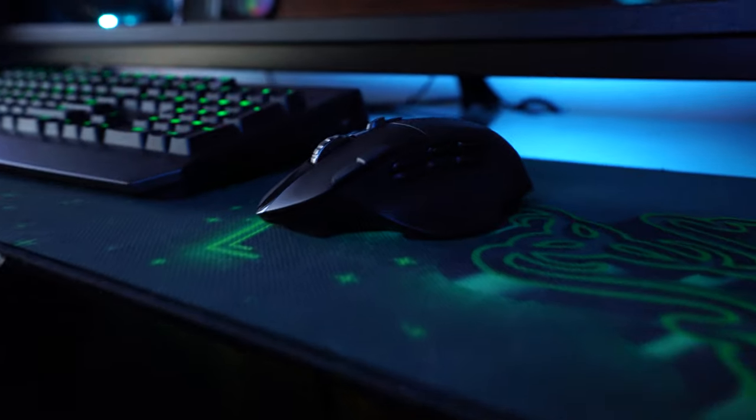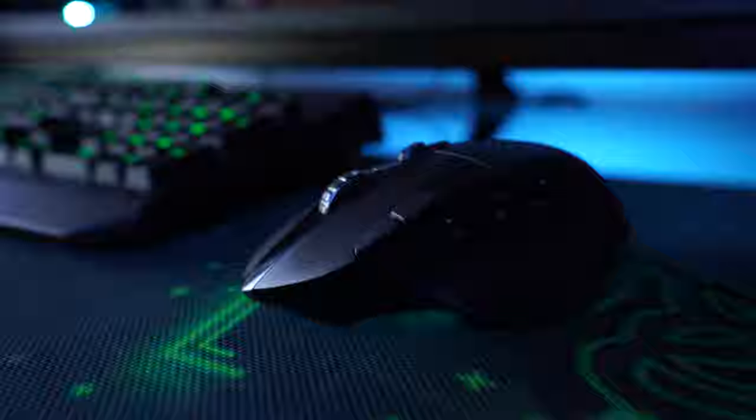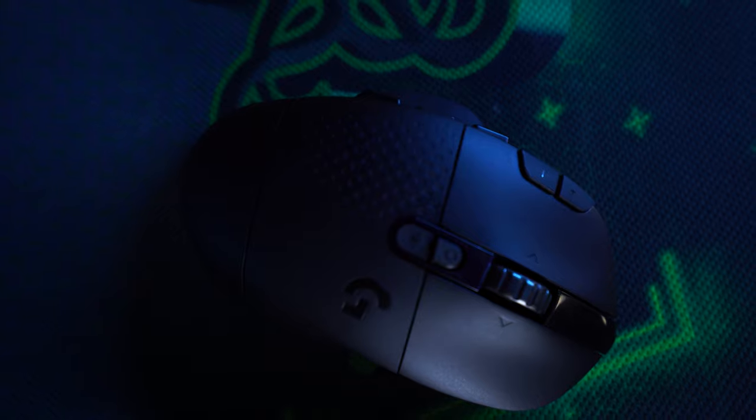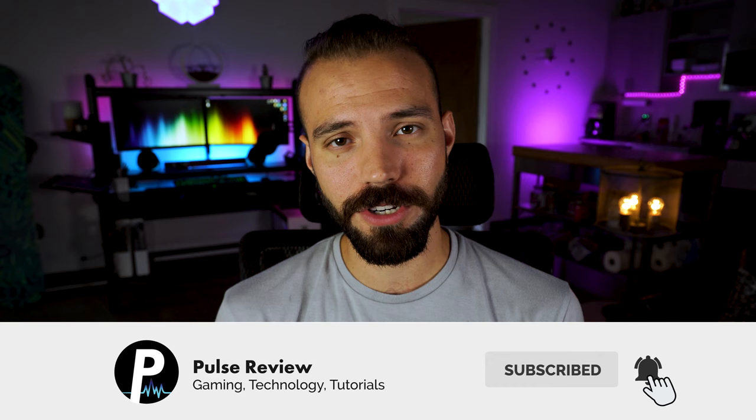It's $100, which is a little pricey for a mouse, but keep in mind it's wireless — there's more tech involved than wired options, and you get a ton of features. If you're a MOBA or MMORPG player, this is probably a great mouse for you. Is it worth the money? I'm going to say yes. This mouse was designed for MMO and MOBA players, but even if you're not, I'd say pick it up anyway — you won't be disappointed. Thanks for watching! Make sure you subscribe and like the video, and if you have any questions, hit me with it. Peace.